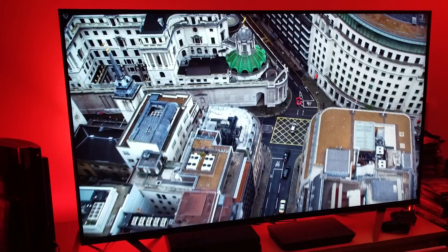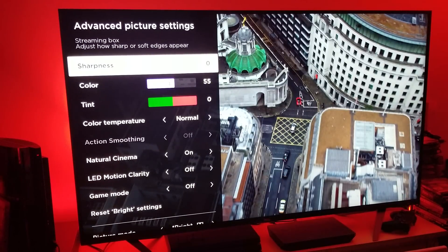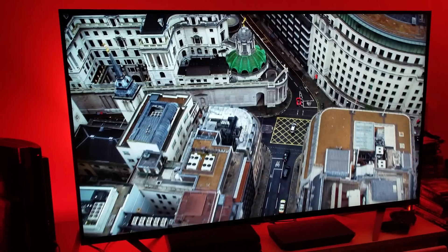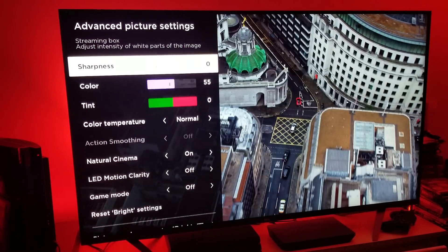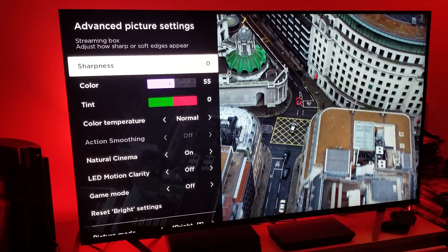You're going to say, "How is this possible? Look how beautiful the picture is!" It's possible because sharpness doesn't do anything to enhance the detail — it doesn't do anything to enhance the detail when you have 8.3 million pixels. What enhances the detail is the pixels themselves. So should you ever touch the sharpness? No. Leave sharpness at zero at all times when you are watching 4K movies.